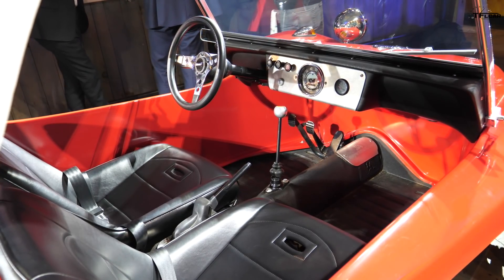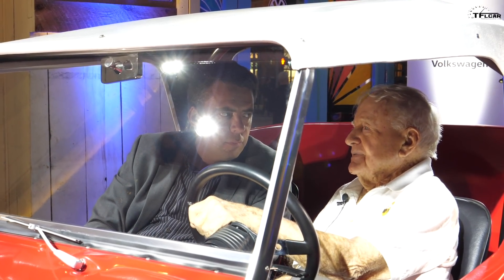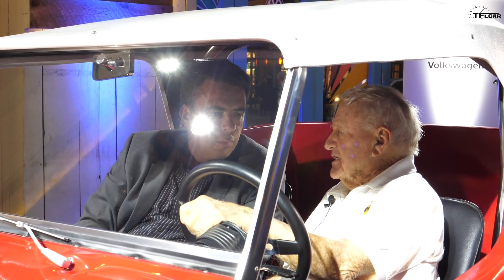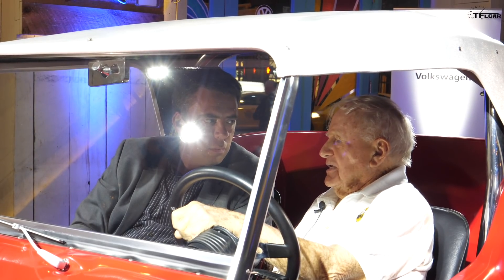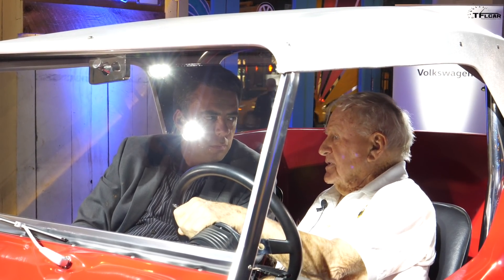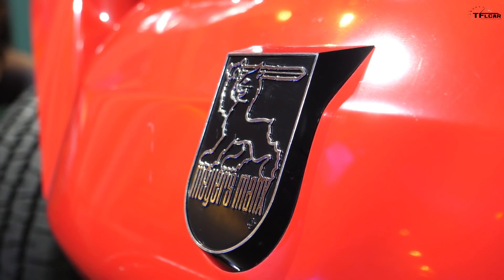If you buy a Jeep or a Corvette or anything like that, you can get a lot of fun out of it, and there's a lot of pride in those things too. But you can't have the pride of having built the thing yourself.